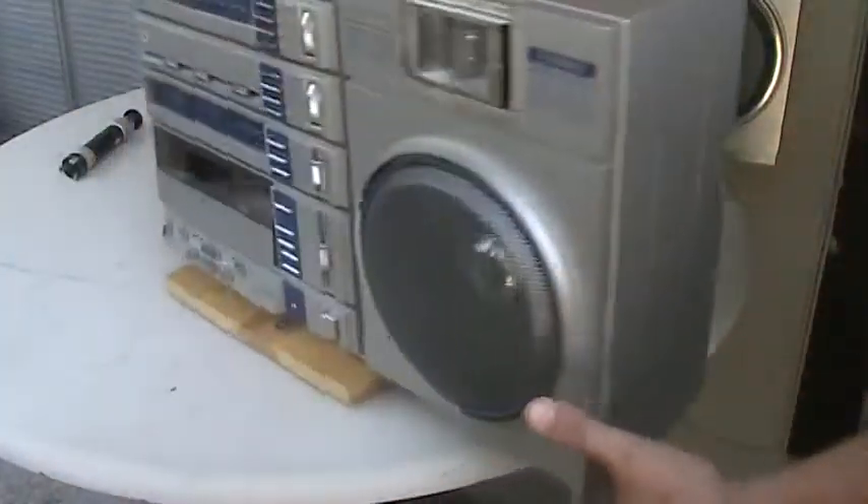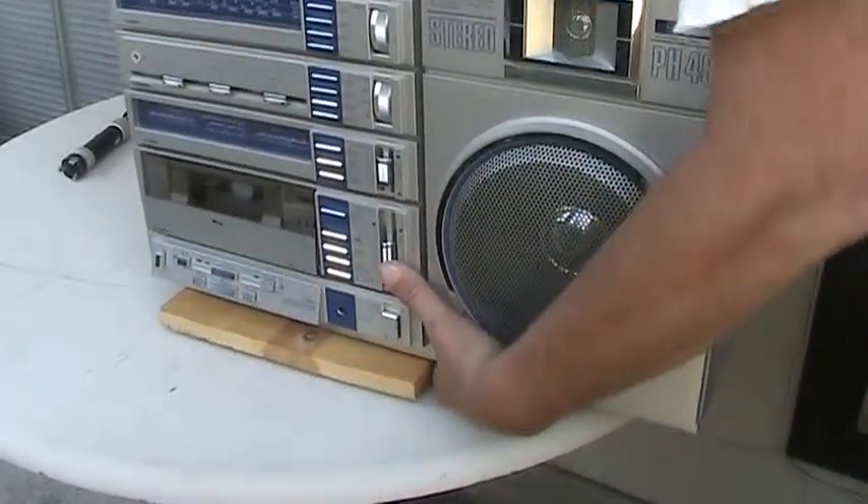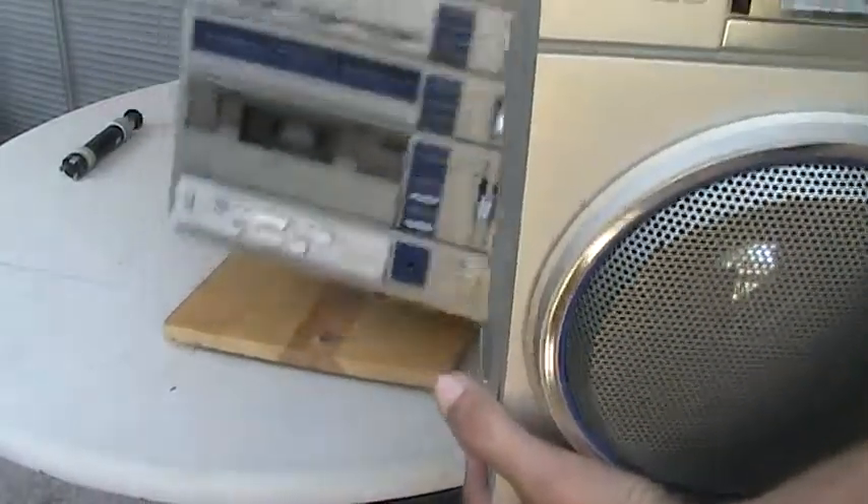Now this one here also detaches the same way. You need to unlock it, lift it up, take it off, and you get rid of the radio.